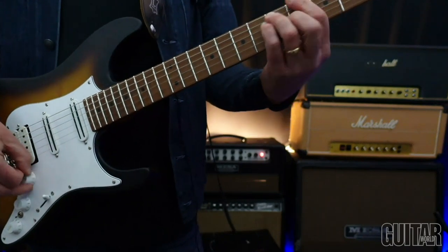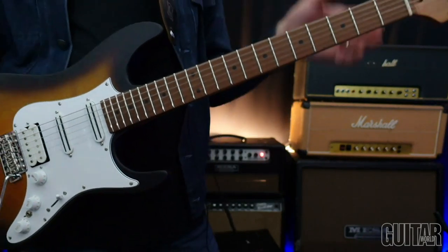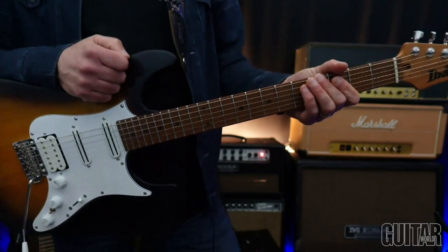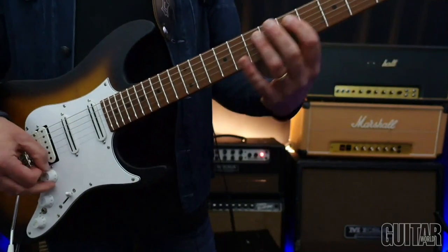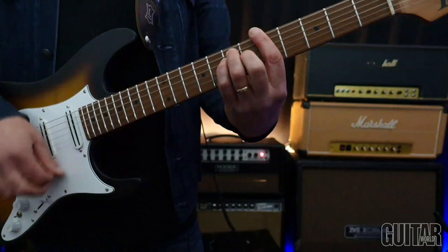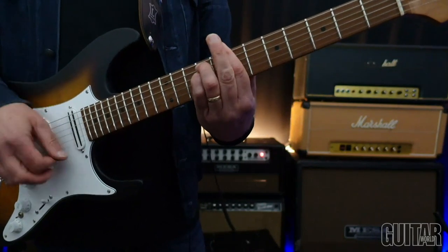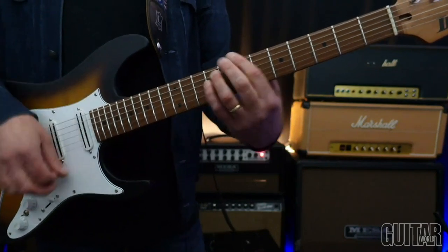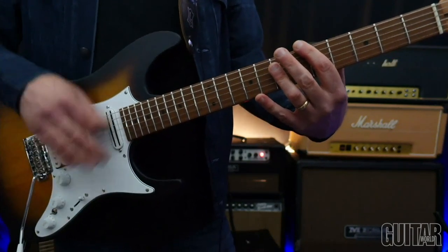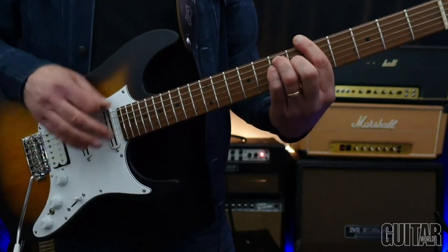Making that feel good is such an important function that we really need to have together — rhythm guitar playing. It can be overlooked too often these days. So we're going to jam on the song with somebody else, keeping that wrist loose.